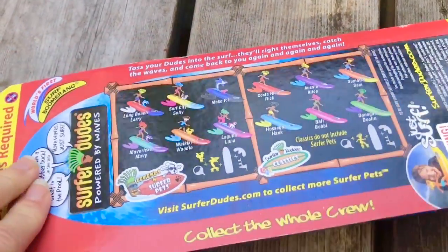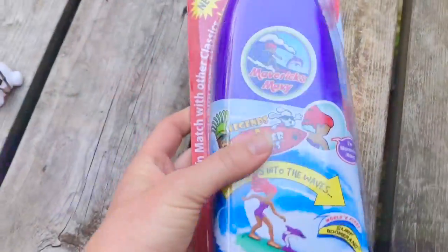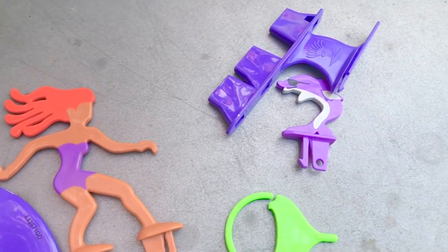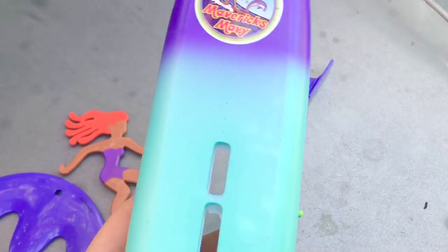They have wacky hairstyles, and we have Maverick Mavi. She has a purple bathing suit and a purple dolphin to ride on the front, and it's a purple and teal surfboard.